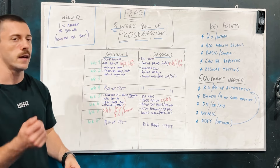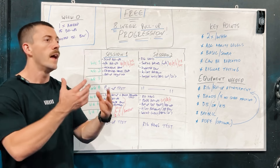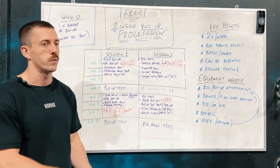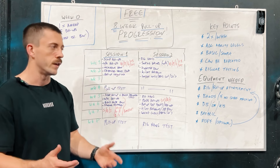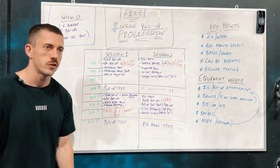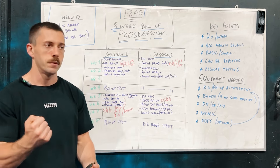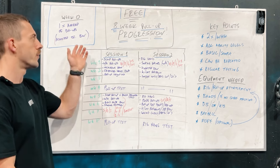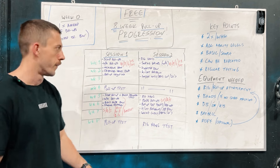Farmer's hold is also included for developing grip strength — if you can't hold your bodyweight for 20 seconds, how do I expect you to do 20 seconds worth of pull-ups? That will be alternated with pinch grip as the weeks go on. Pull-up negatives are also included to make sure we're focusing on the eccentric portion of the movement, developing more control and stability on the way down. This will help assist more pull-ups especially for those able to get between five to fifteen reps.